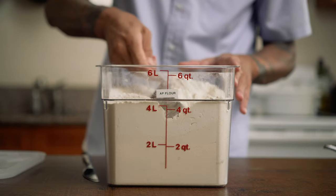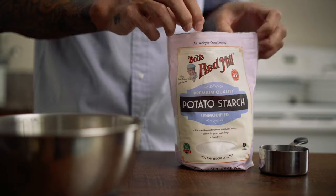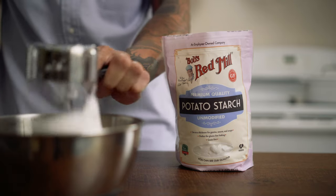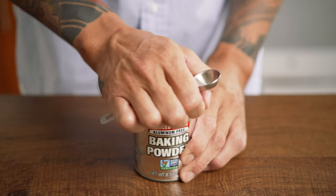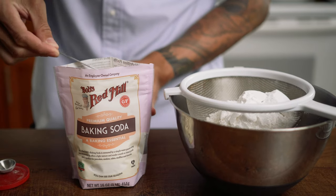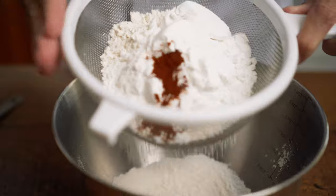We'll measure out our dry ingredients. I'm measuring out one cup of all-purpose flour. I'm also measuring out one cup of potato starch which I'll put in a separate bowl, and another half cup of potato starch which I'll mix with the one cup of flour. We'll also add one teaspoon of baking powder, one fourth teaspoon of baking soda, and half a teaspoon of paprika. Then we'll sift all of that together into a bowl.